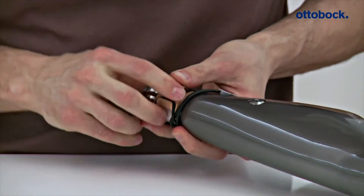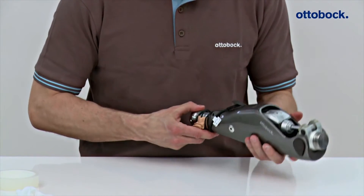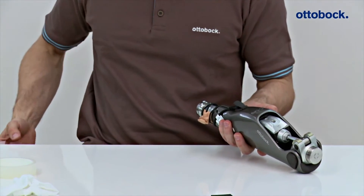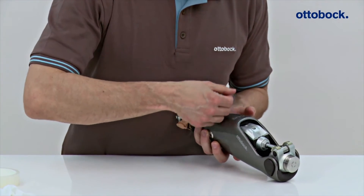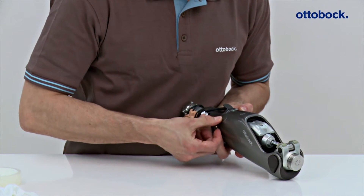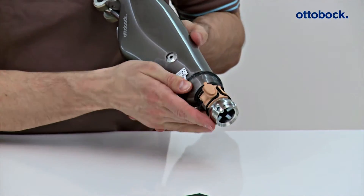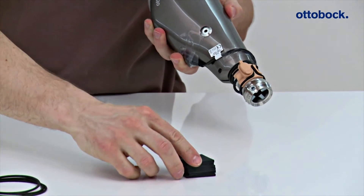Finally, the cable and the charging plug are secured with adhesive tape. If necessary, any space between the charging plug and foam cosmetic cover can be filled with the pad pieces included in the scope of delivery. The small O-ring can be used for up to 3 attached pad pieces and the large O-ring for 4 or more.